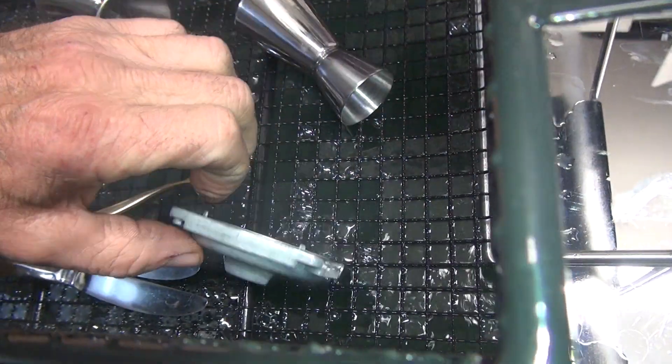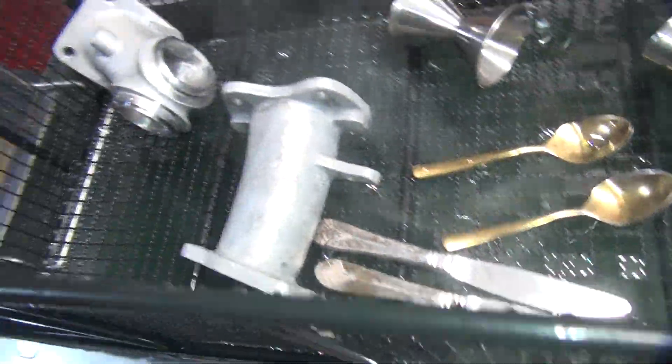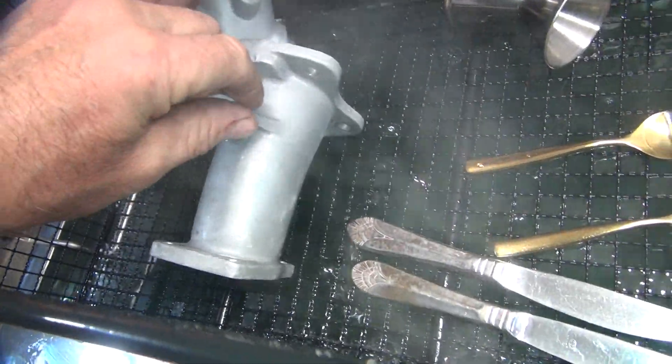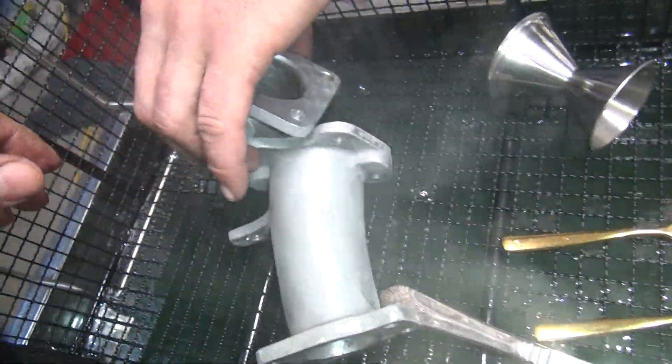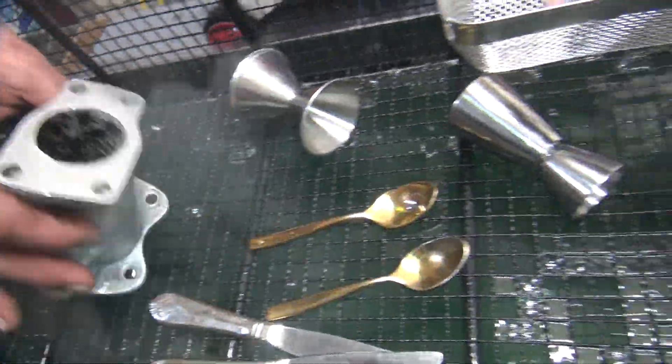This looks a little better. We'll go ahead and pull that one out. These intakes look a little better than they did before. They clean pretty good all the way around the whole thing. They're pretty nice looking already — they really are.